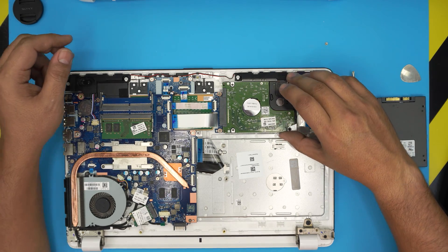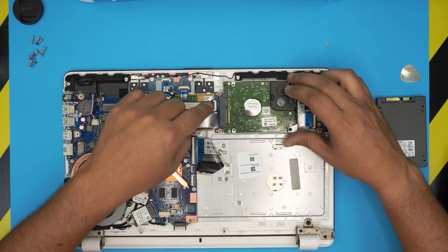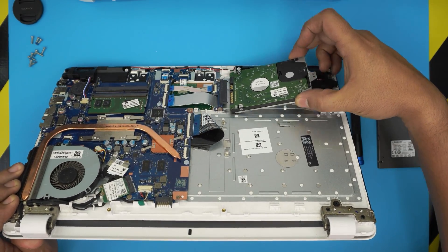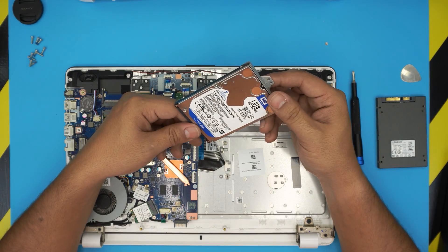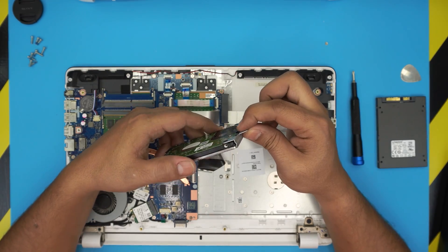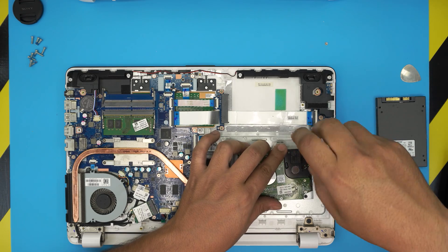Now lift the hard drive up slightly — not too hard, because you don't want to break the connector. Just lift it as much as you can, then pull it gently backward. Don't yank it upward or you'll break the contact. This one is a Western Digital — yours may be different. We need the bracket at the back, called the carry. Remove the two screws on it to take it off.